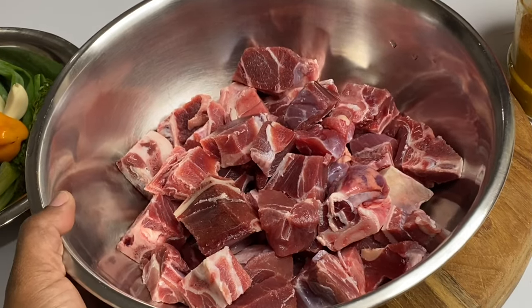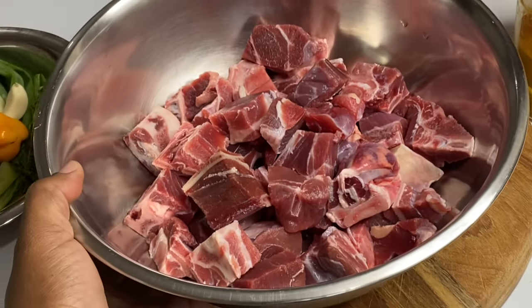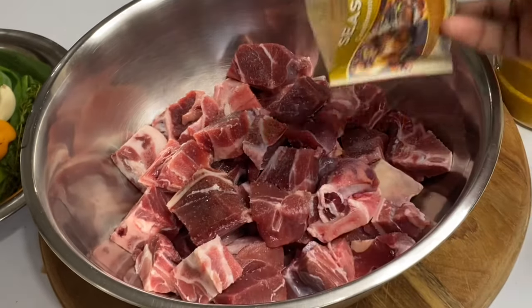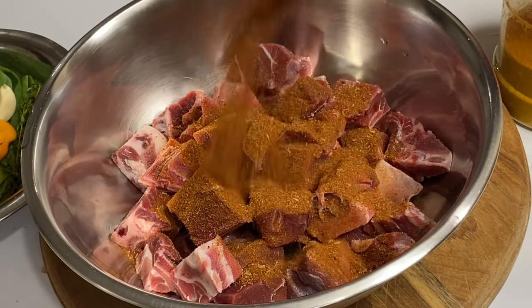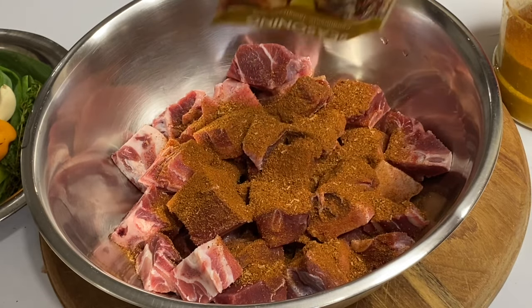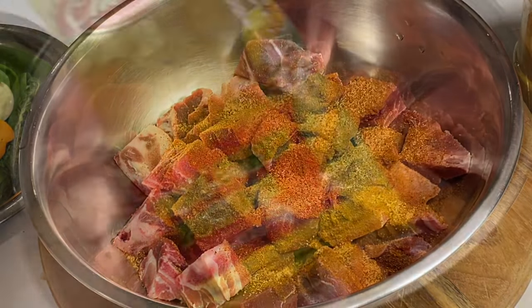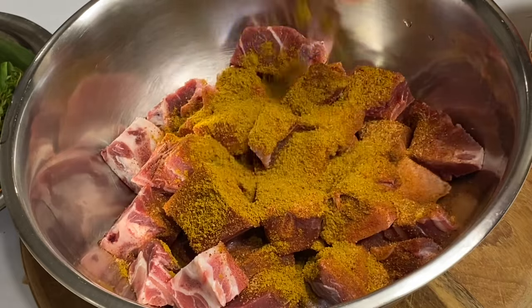I have about two and a half to three pounds of fresh, nicely washed goat meat. If you want your curry goat to be good, it has to be properly seasoned. I'm going to start off with a bit of salt, some jerk seasoning — and this jerk seasoning consists of all the authentic ingredients — pimenta seeds, which is a must in a Jamaican curry, and some all-purpose seasoning.